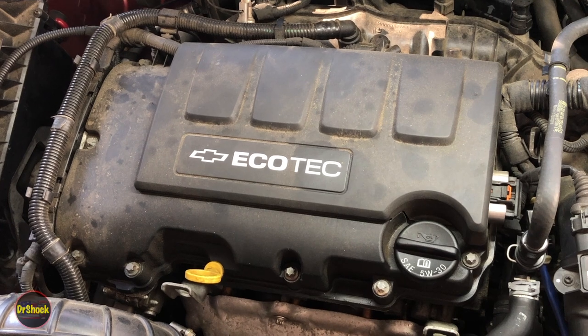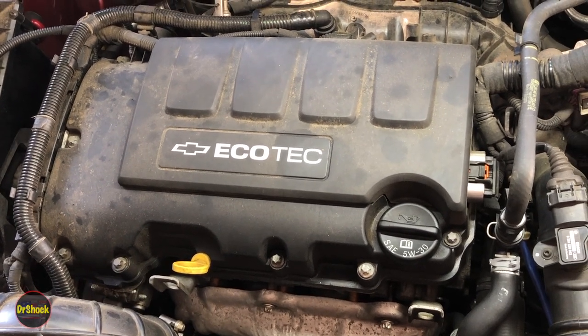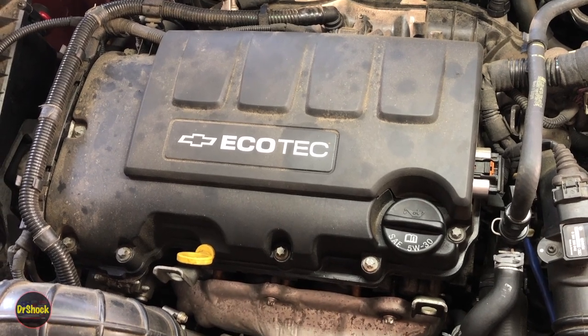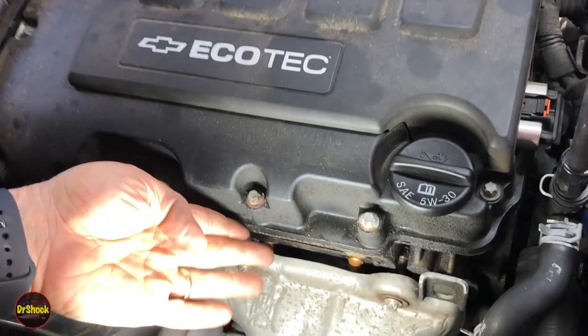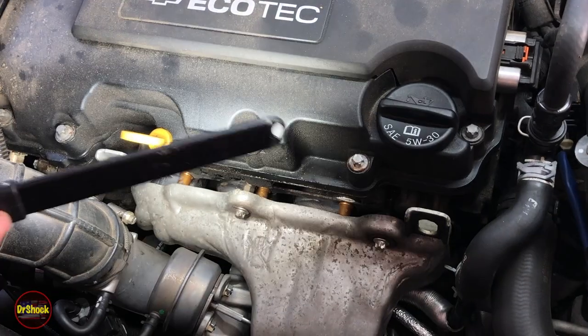In today's video we're working on this Echotech 1.4 liter turbocharged engine and we're tackling some oil leaks. The oil leak we're going to tackle today is coming from the camshaft cover. You can see all down here what we've got is leaks all around the seam as we go around this guy.